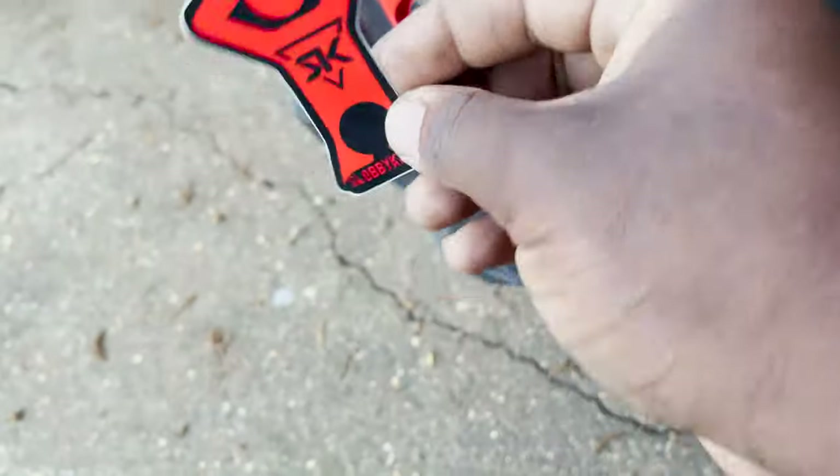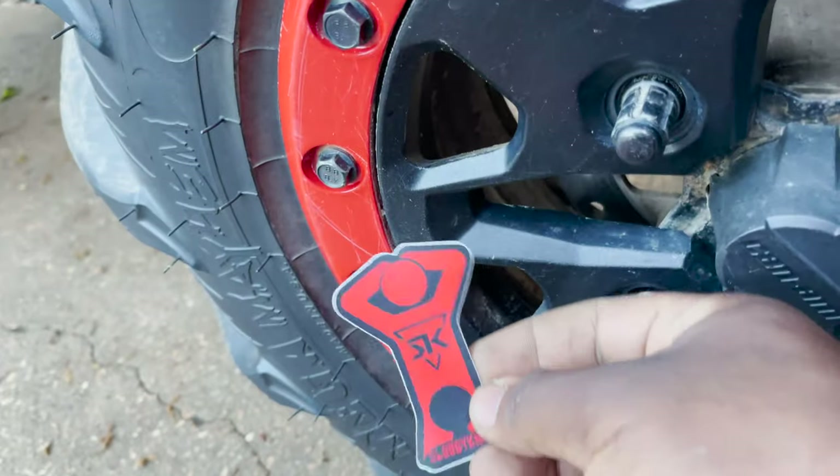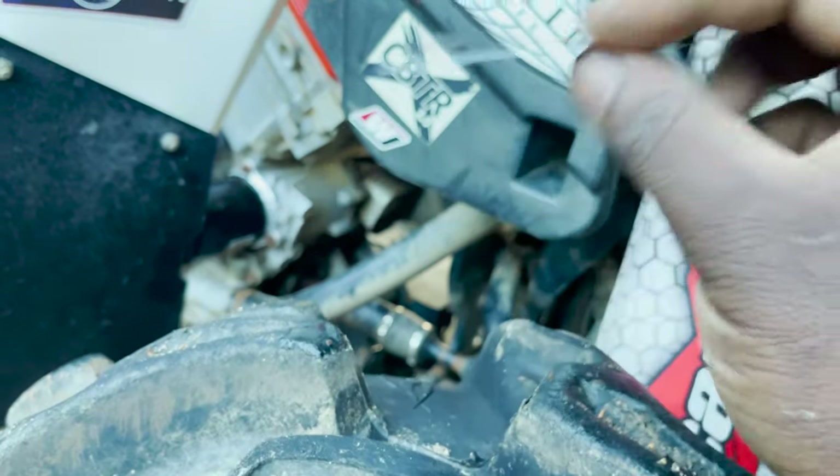Sloppy Knobs also sends out this excellent looking sticker — it also matches the color of my bike. Excellent customer service, great products.